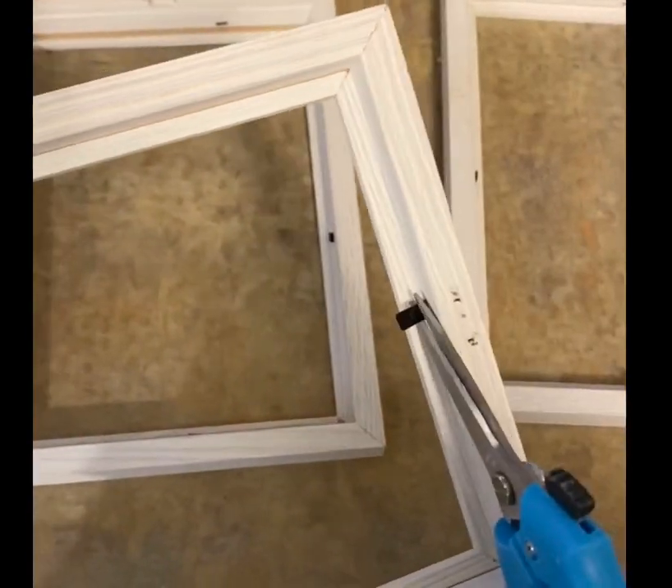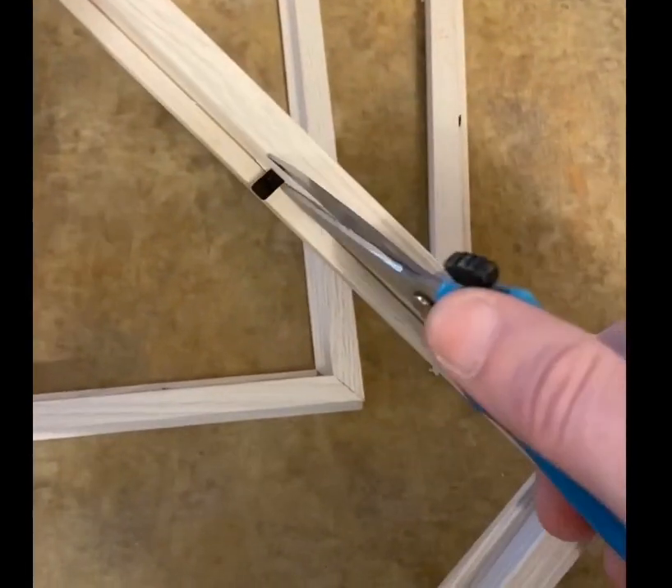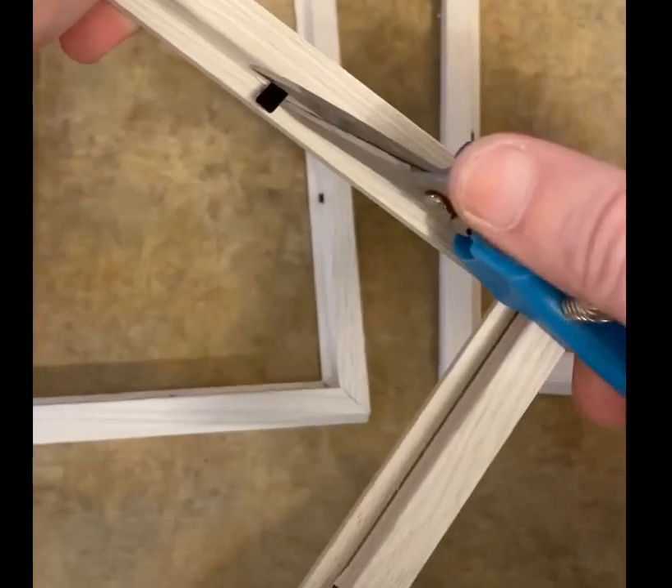Now cut off all the tabs on all your frames but one. You need one frame to have all of its tabs for the bottom of the tray to stay together.